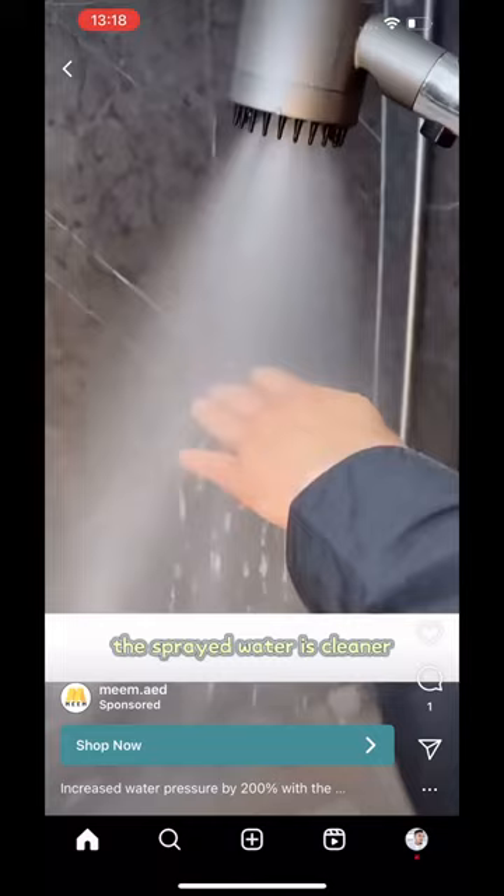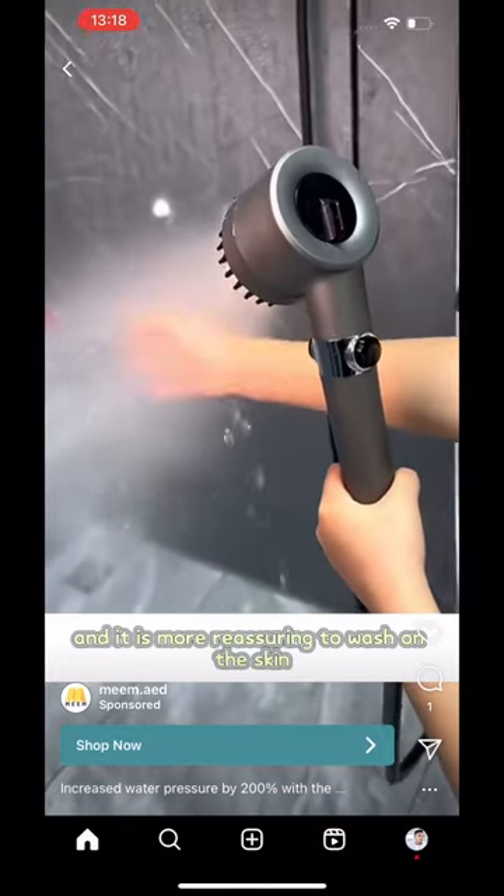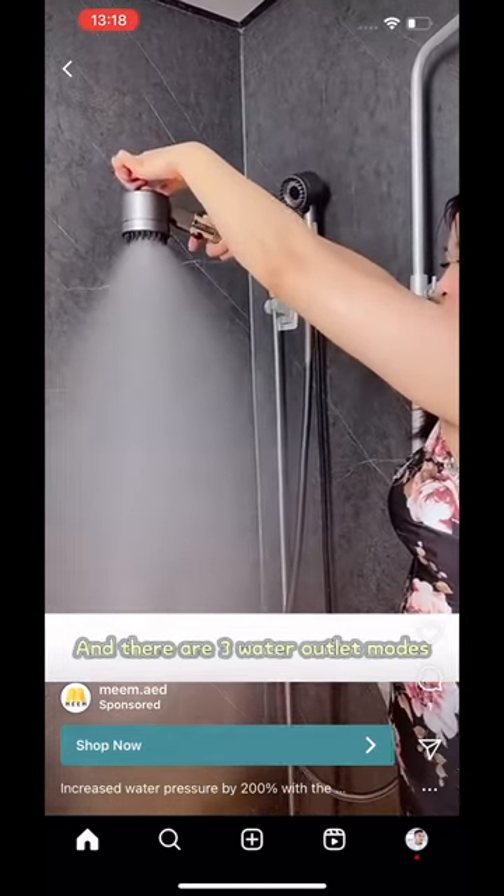Micro bubble mode — the sprayed water is cleaner and it is more reassuring to wash on the skin. And there are three water outlet modes, which is great.